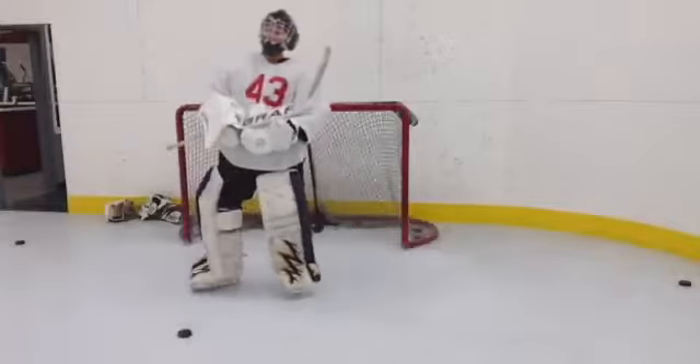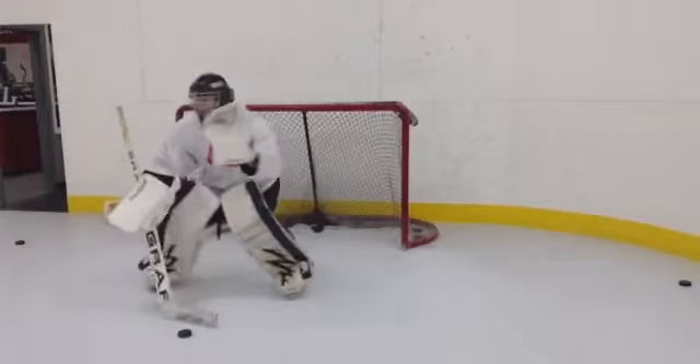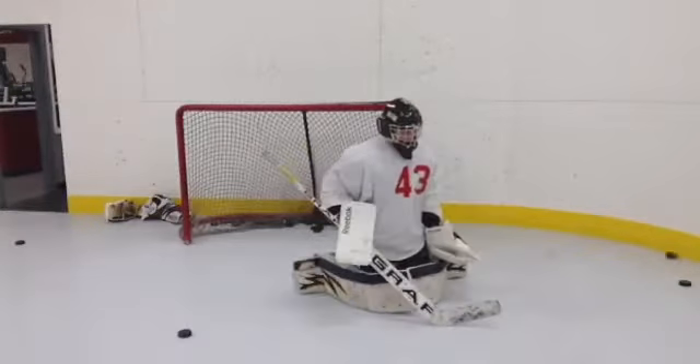I think you look way better now than you did in the first part of practice. Come on, one more. Watch it. Good.